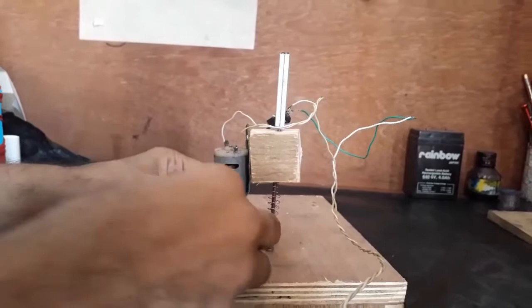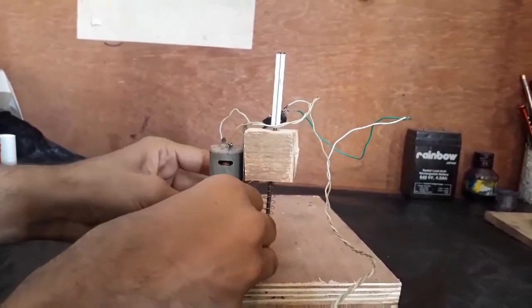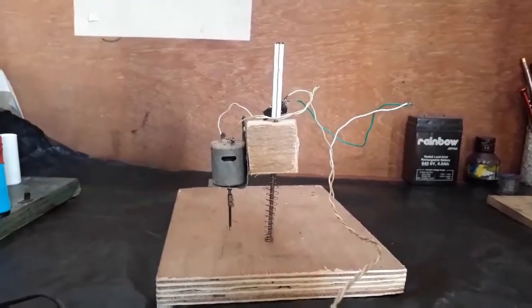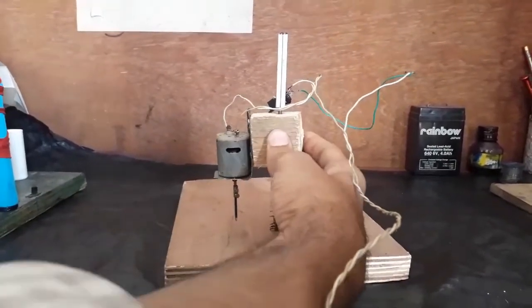This drill bit — I have to fix this on the armature. Now it's ready to work.